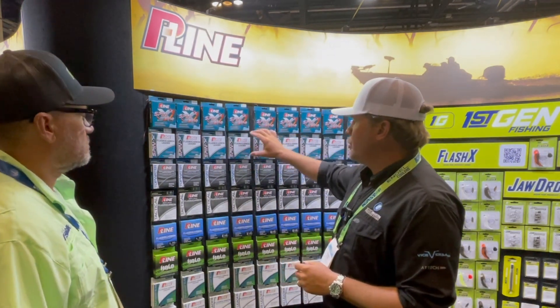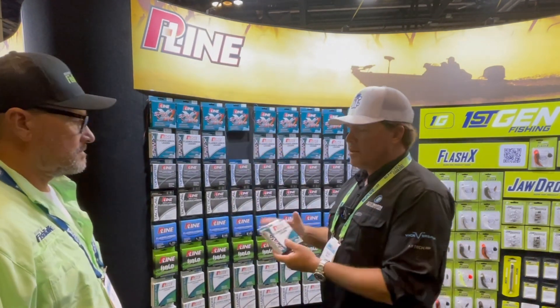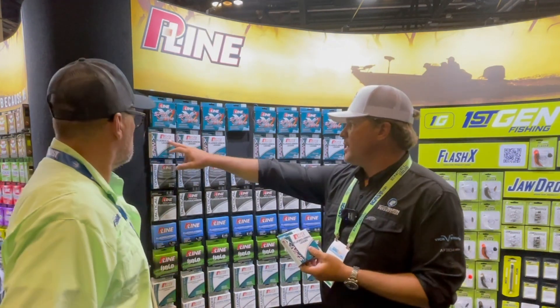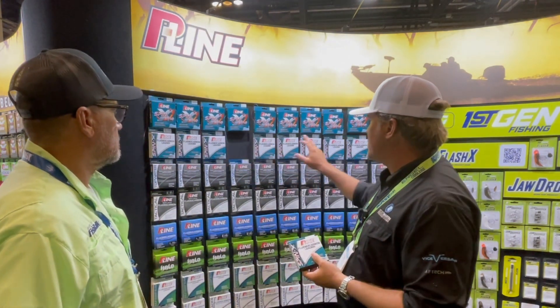Now to match up with that, we're doing a fluorocarbon leader the same way. This is SpinX fluorocarbon leader, 100% fluorocarbon. And if you look at the sizes, again: 5-pound test, 7-pound test, 9-pound test, 11, and 13.